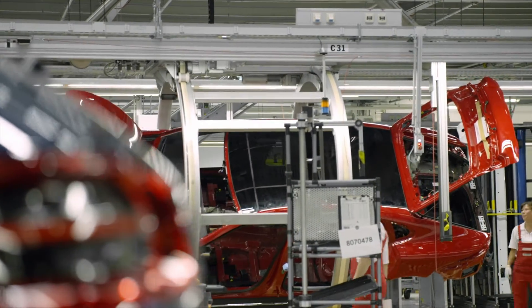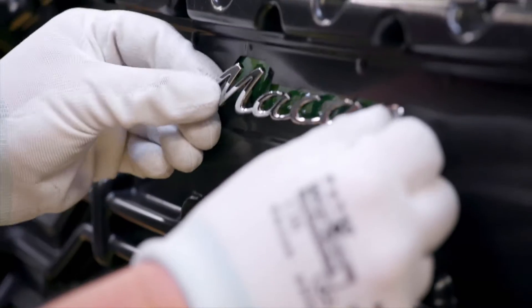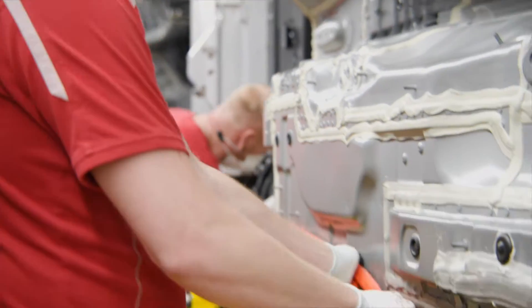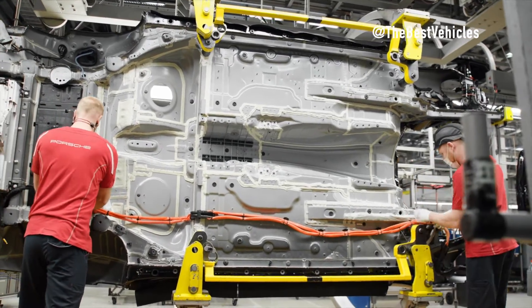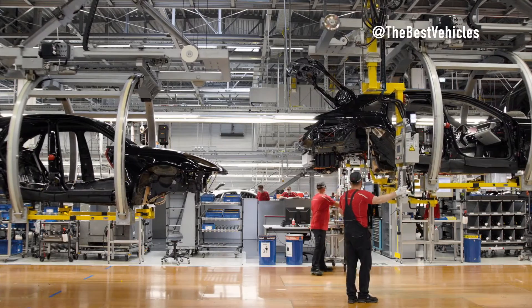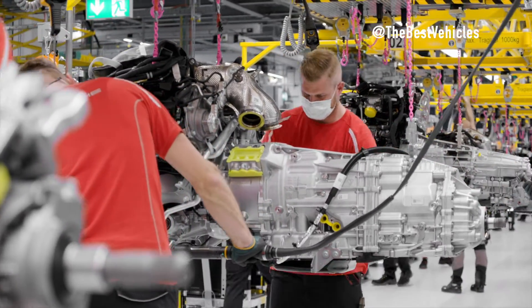The journey continues with the engine assembly. This intricate process involves attaching gear transmissions, AC compressors, generators, starters, and servo pumps to the delivered engines. Meticulous quality control ensures that each engine meets uncompromising standards before it takes the next step in its journey.